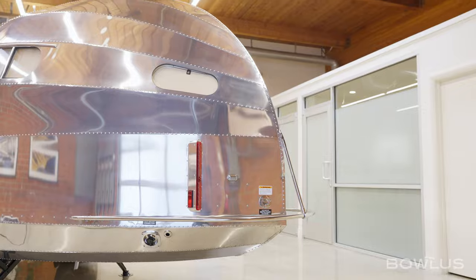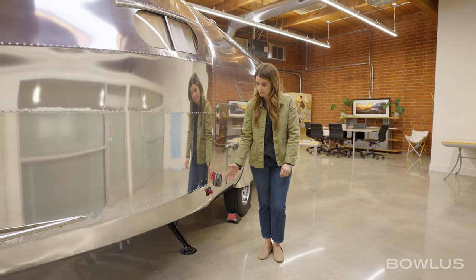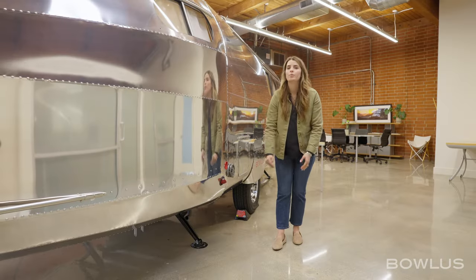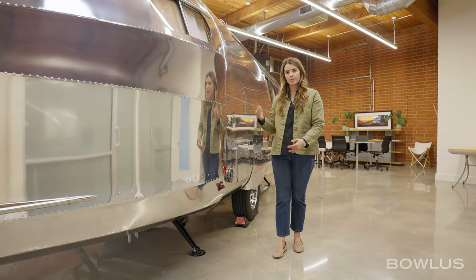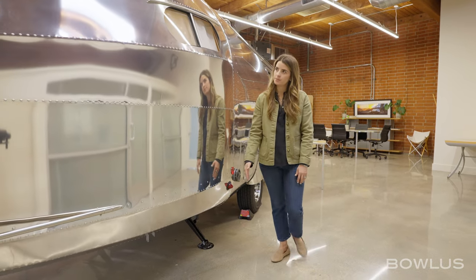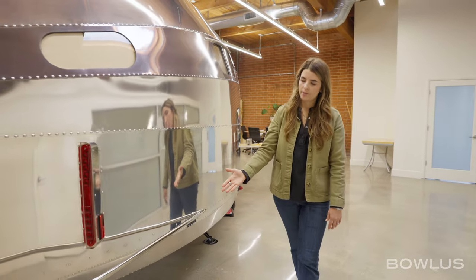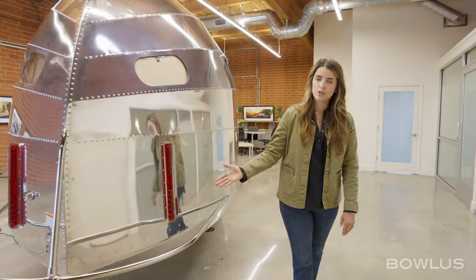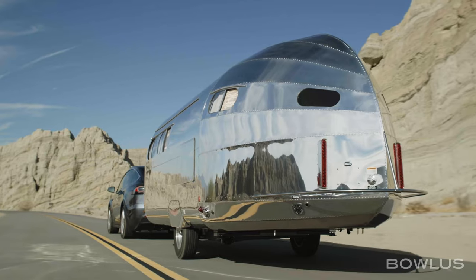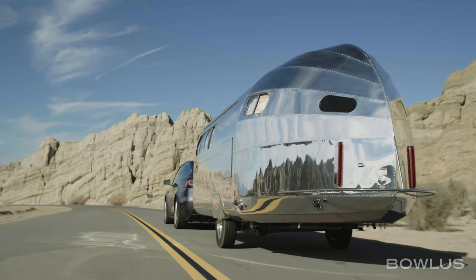Now we'll talk about the features towards the rear of the BOLUS. This is an exhaust valve for the heating system. Down here we have another stabilization jack, the same type as at the front, and it's on both sides of the BOLUS — both port and starboard. We have marker lights and a window for the bedroom. We then have the bumper on the BOLUS, and you'll note a 10% departure angle on the tail of the BOLUS, which means very easy drivability compared to any other RV.